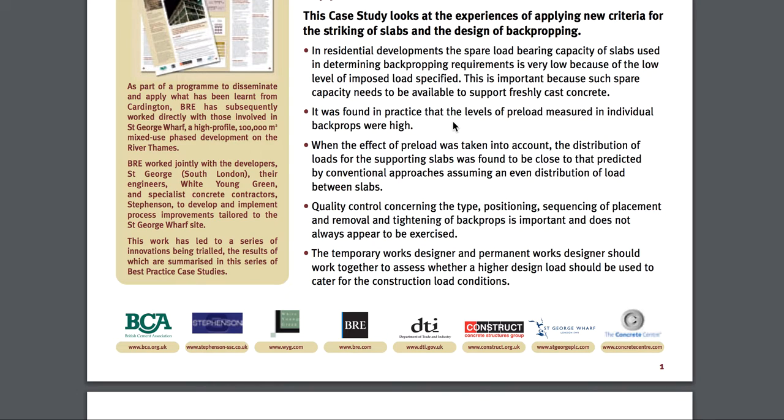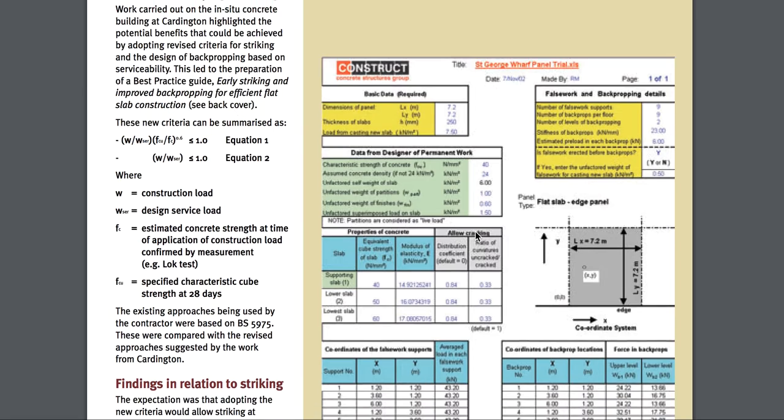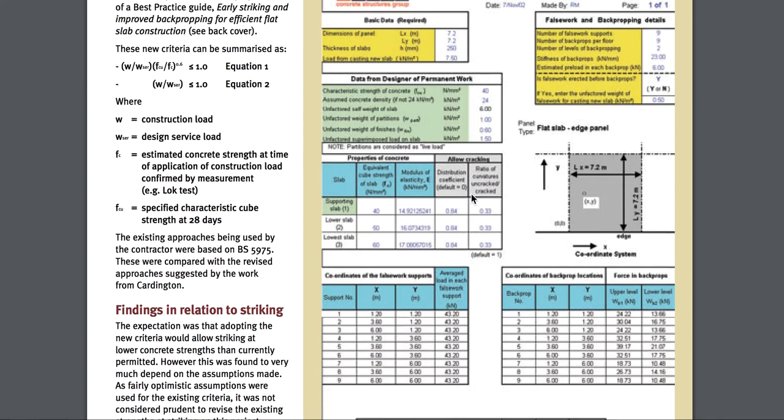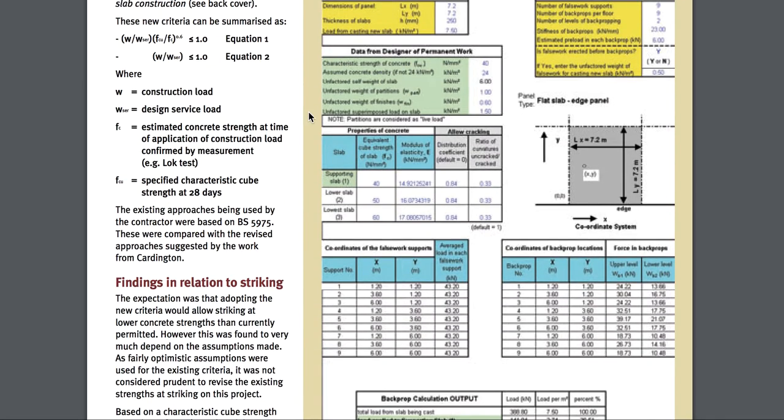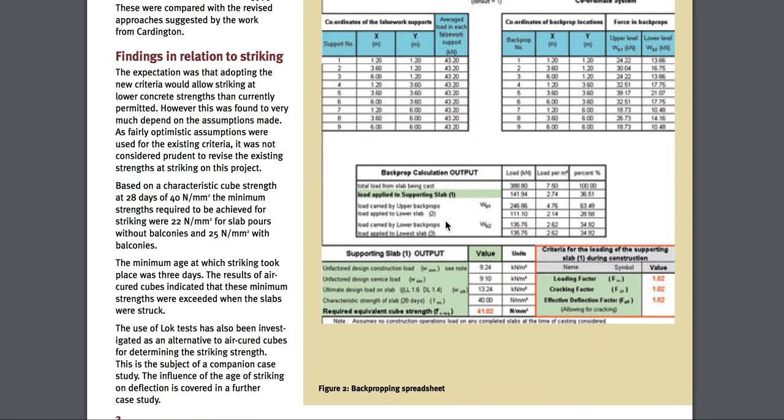Let me give you the rundown of it. Your spans are what matters with back propping, and your concrete mixture — what you're designed to do there.